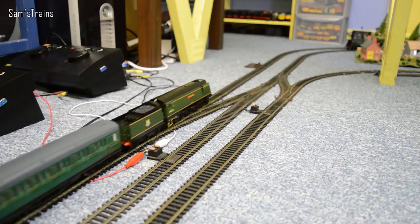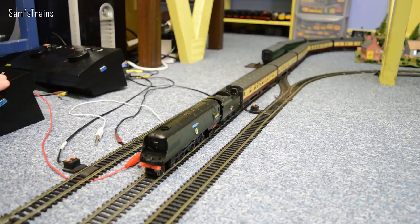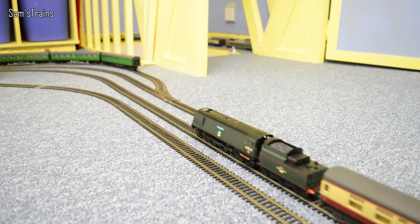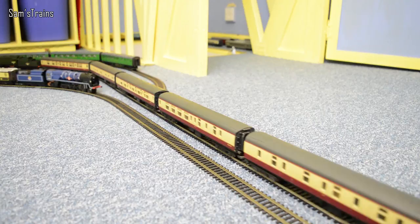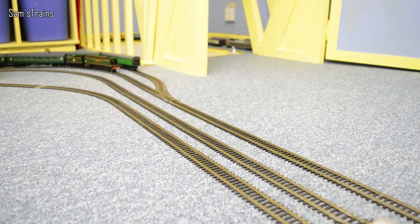On the middle line we have Tangemere pulling some Blood and Custard coaches. Tangemere has had a lot of hammer in the past - I've had to strip her down to her bare parts, even had the wheels off the axles to fix a gear problem - and yet she still runs so quietly and beautifully. On the very inside line we have the rebuilt Merchant Navy class, Canadian Pacific, in the lovely BR Blue with some Pullman coaches. See which other Bullied Pacifics you can spot out on the line.